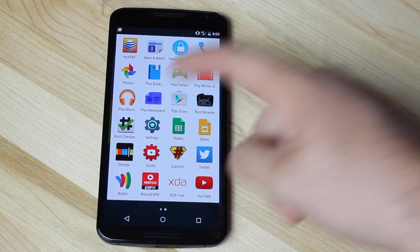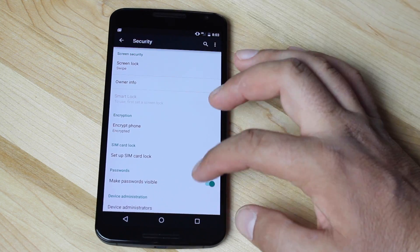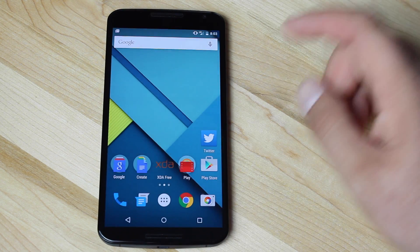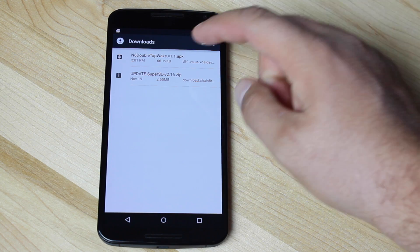Once you have the application downloaded, head into Settings, Security, scroll down to where it says Unknown Sources. Go ahead and enable Unknown Sources.